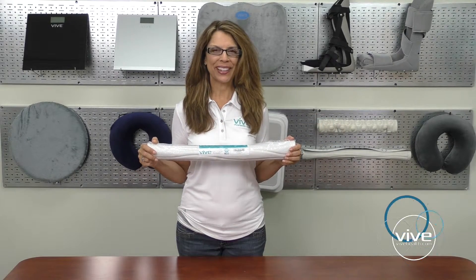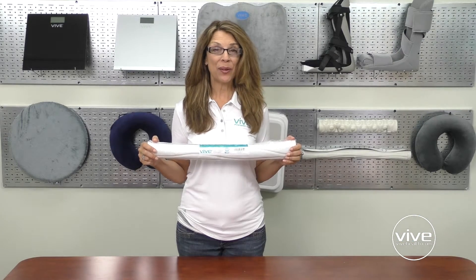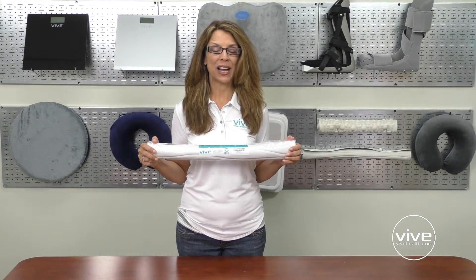Hi, I'm Karen with vivehealth.com. The Vive shower mat is a must-have for all showers.